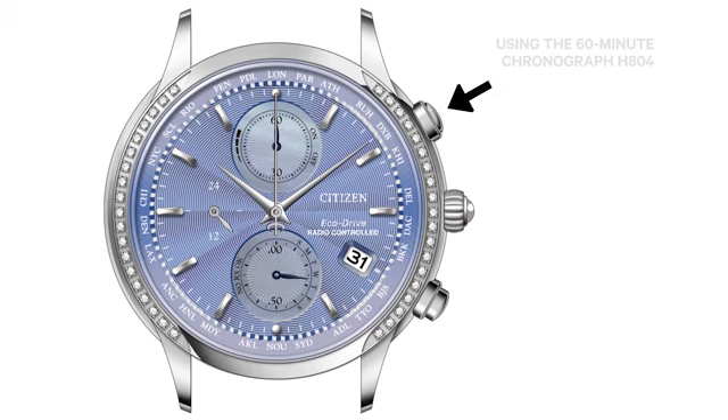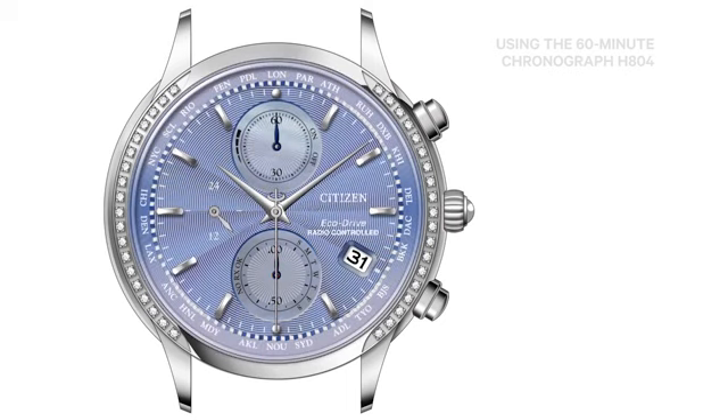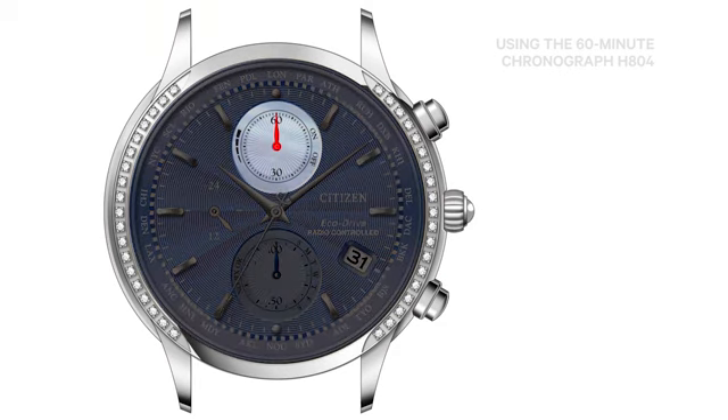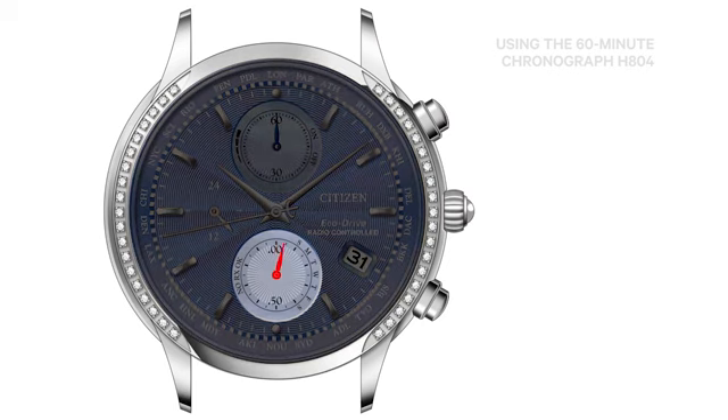Now, press and release the upper right button to start the chronograph. Measurement now commences. The second hand will rotate in one-second increments. The 6 o'clock sub-dial hand will make full rotations for 30 seconds, then stop at the 12 o'clock position. After one minute of timing, the 12 o'clock sub-dial hand will record the minutes. To stop the chronograph timing, press and release the upper right button. The hands will stop accordingly, and the 6 o'clock sub-dial hand will rotate to indicate the 1/20th of a second elapsed.